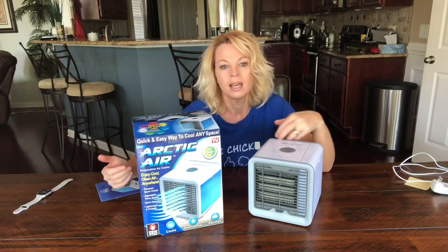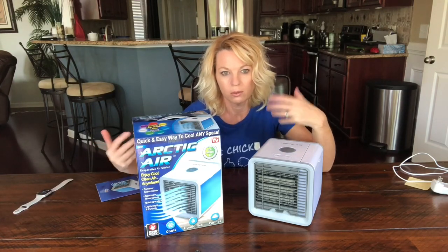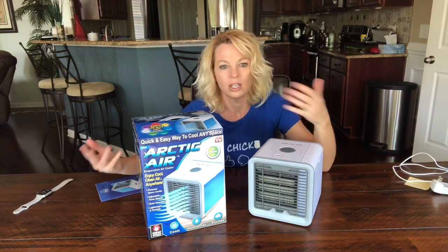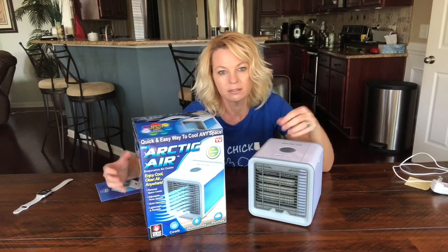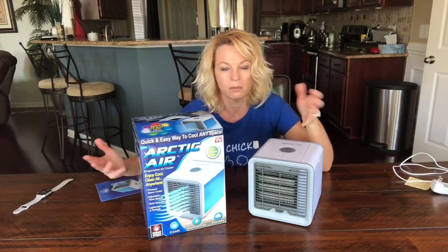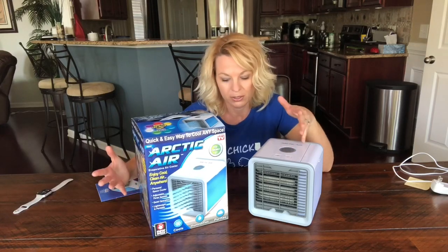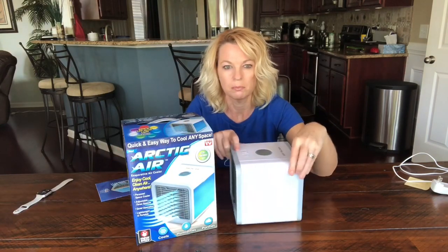If you aren't familiar with evaporative air coolers like I wasn't, the best example I found was natural evaporative cooling — like when we sweat and the air absorbs the sweat, it cools our body. If you've ever been in a humid area, you know you sweat and it's hard for that sweat to evaporate because there's so much moisture in the air already, so it takes you longer to cool off.